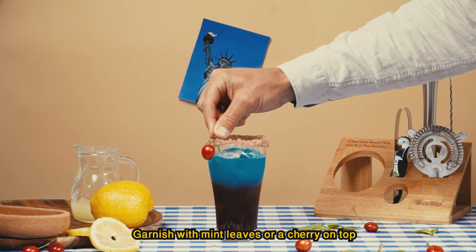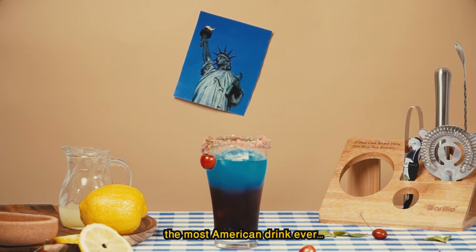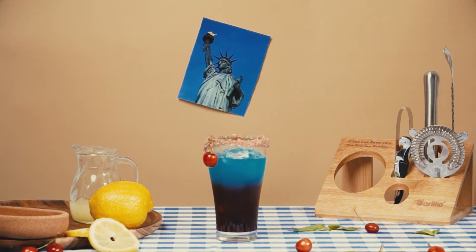Garnish with mint leaves or a cherry on top, and that's how you make the Red, White and Blue cocktail — the most American drink ever. Yeehaw!